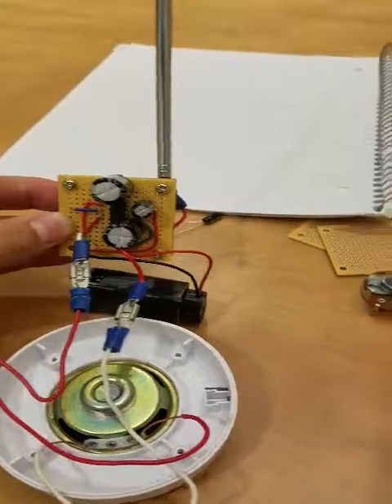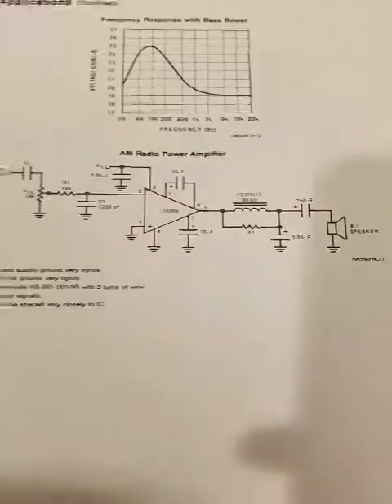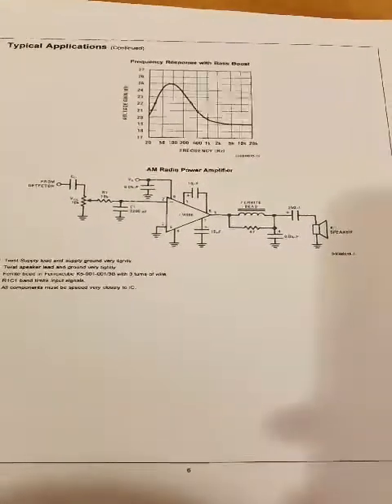Going forward with the project I would use the potentiometer here and an inductor, as we can see in the diagram over here that I got from Texas Instruments. This is kind of the circuit diagram for how to make it a tunable AM radio going forward.